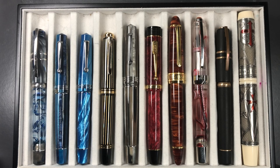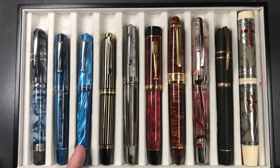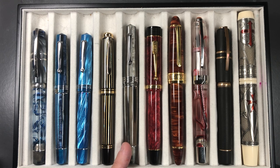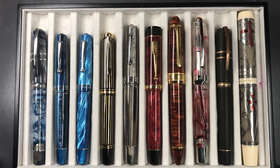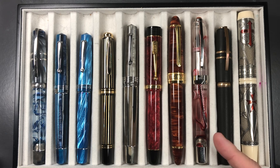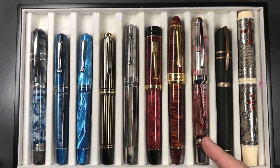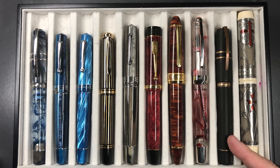Let's do a comparison. From left to right we have: the Visconti Homo Sapiens London Fog, a Leonardo Officina Italiana Momento Zero in the Hawaii, a Leonardo Officina Italiana Momento Zero in the Mediterraneo, a Pelican M800 Royal Gold Raden, the Leonardo Officina Italiana Momento Zero Grande in the Sand version, a Conway Stuart Churchill with the Red Stardust, a Classic Pens LB5 in the Calsecchi, a Visconti Opera Master Crimson Tide, a Visconti Homo Sapiens Bronze Age Lava, and a Visconti Jac de Molé Templar.